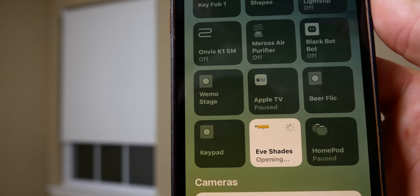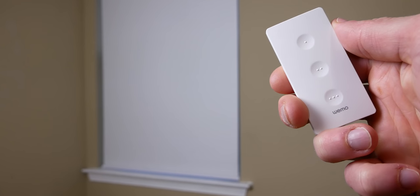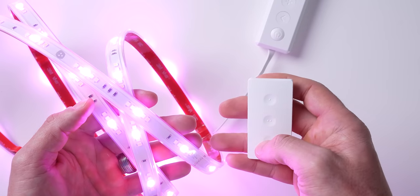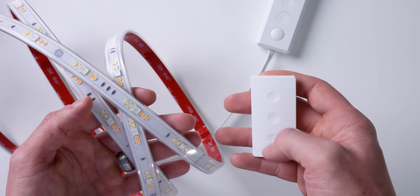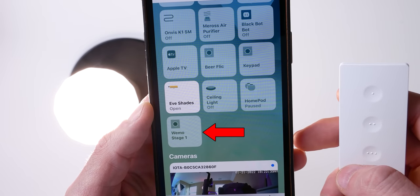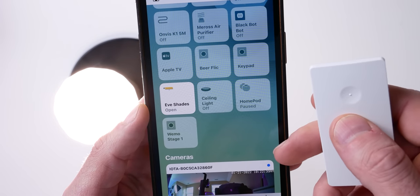I had a few products to try with the Stage. I got the new Eve Motion Blinds that support Thread, as well as a few Nanoleaf lights, all connected to HomeKit via Thread. I first set up the WeMo Stage to control the Eve Motion Blinds, and I've got to say, I was a little bit disappointed — there was still a clear delay most of the time when using the buttons. I then set up the Stage to control some Nanoleaf lights, both a light bulb and a light strip, and wow, it was so fast. I even opened up the Home app to see the responsiveness and it's pretty incredible — you can actually see the light turning on and off before the little tile in the Home app even responded with that little bounce animation.